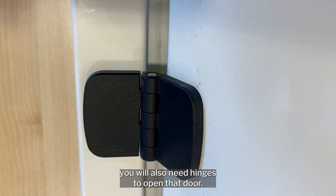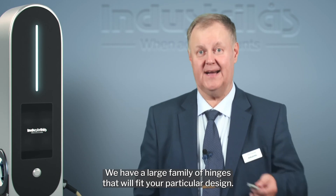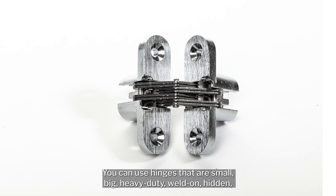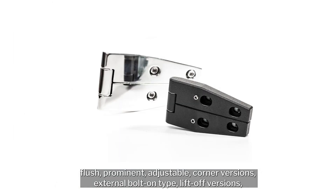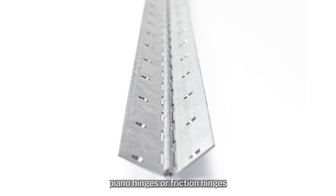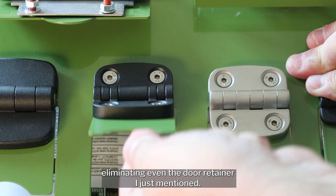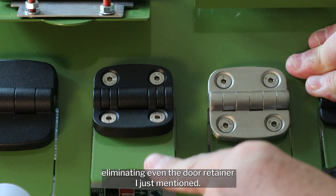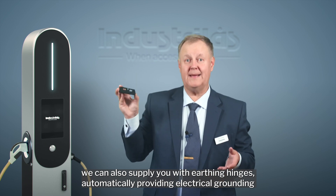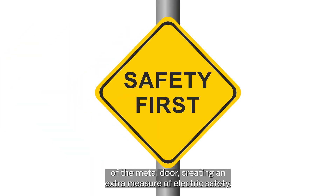For a service door, you will also need hinges to open that door. We have a large family of hinges that will fit your particular design — small, big, heavy duty, hidden, flush, prominent, adjustable, corner versions, external bolt-on type, lift-off versions, piano hinges, or friction hinges that stay open in the position you left the door in, eliminating even the door retainer. For a charging station, we can also supply you with earthing hinges, automatically providing electrical grounding of the metal door and creating an extra measure of electric safety.